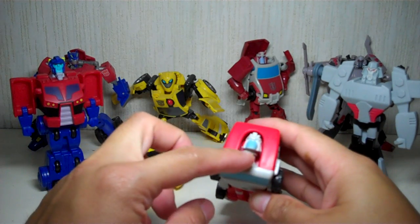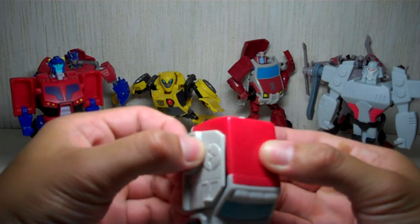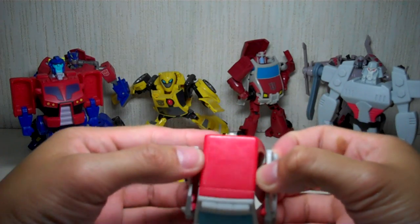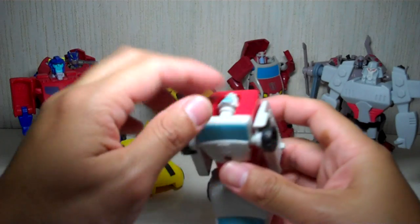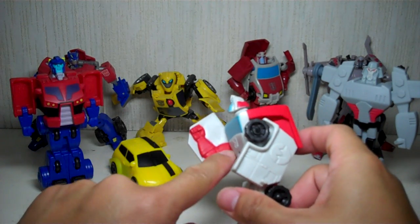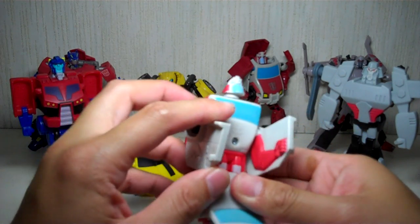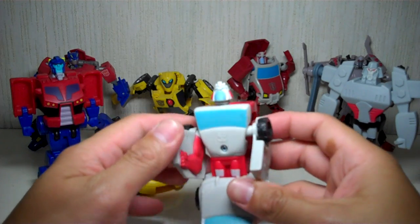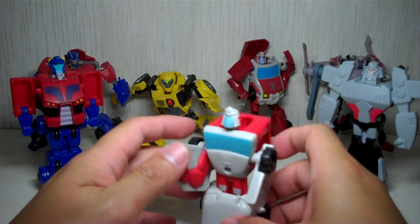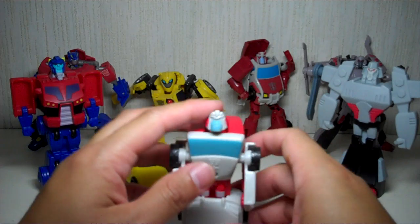His head is sticking out like a tombstone. To transform him, you want to pop open the doors or the panels, fold out the feet, and just pop up the head. He's got a very muscular arm — it's been embossed on either panel. Kind of funny looking, goofy looking Ratchet — but it is Ratchet.